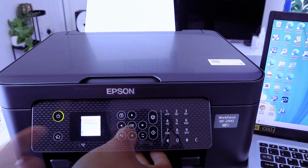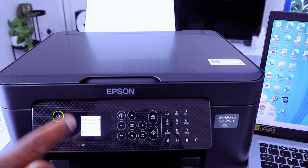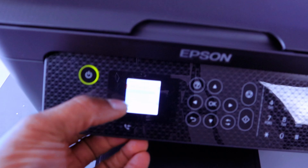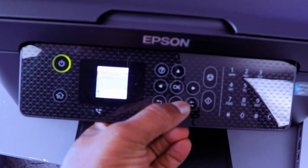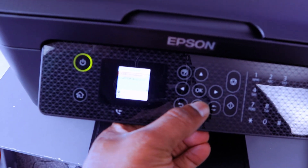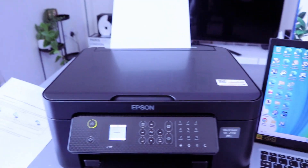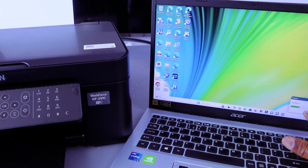Select Save as PDF. It will show you options: USB cable connection or laptop. Scroll down to select your laptop, then select OK, then select Start. The document is now scanning — scanning is in progress.